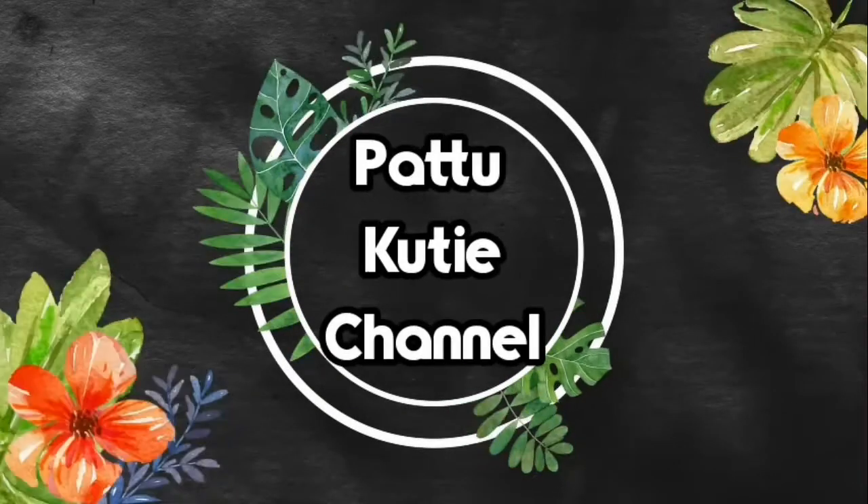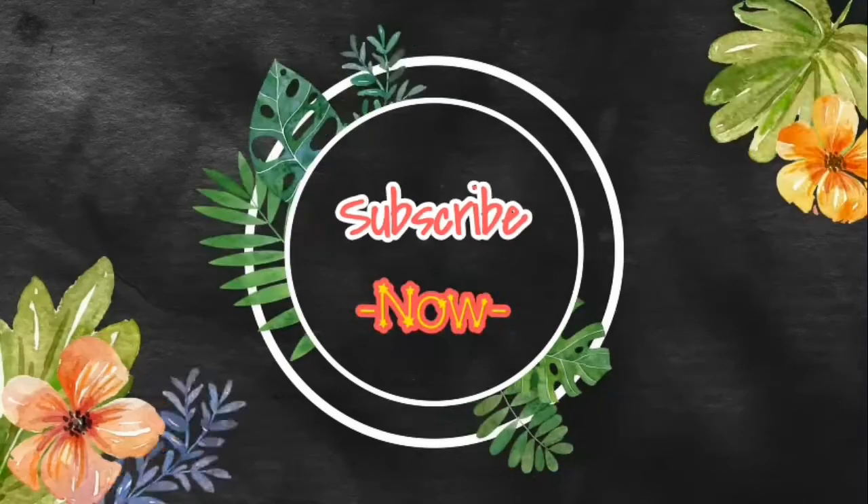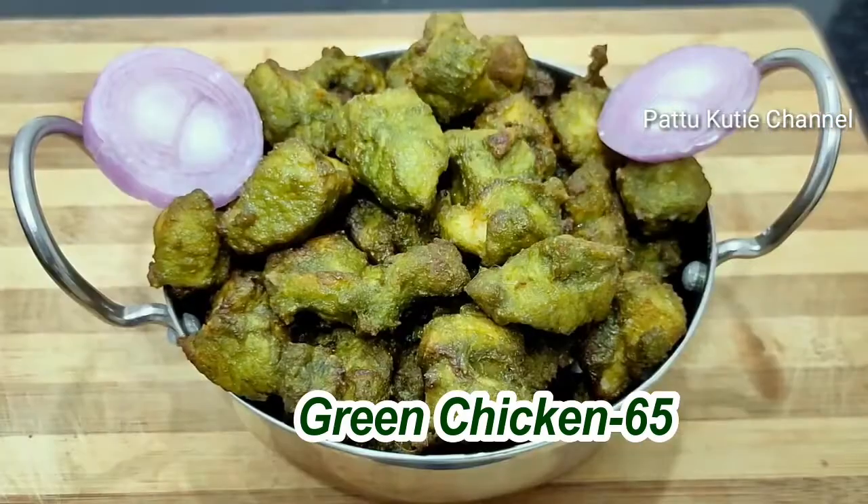Welcome to Pattu Kutti Channel. Hi Friends, welcome back to my channel. Now we are going to make Green Chicken 65.